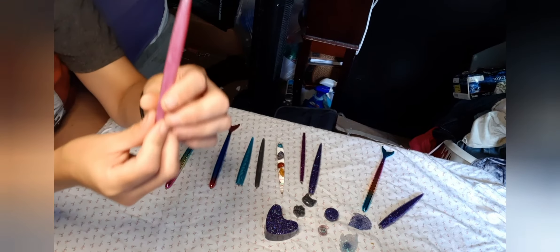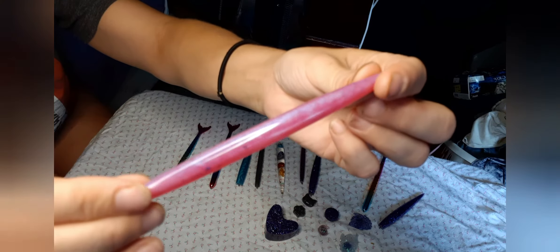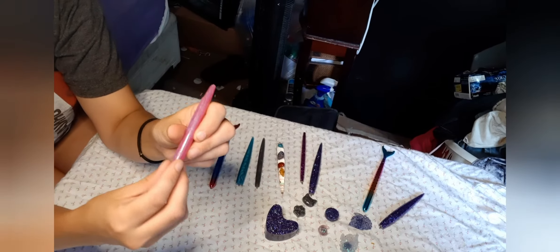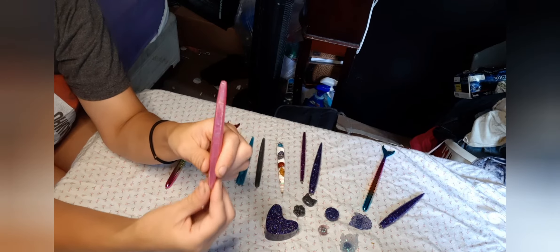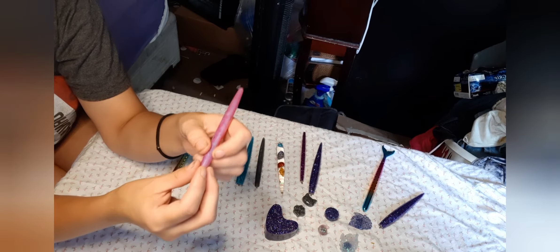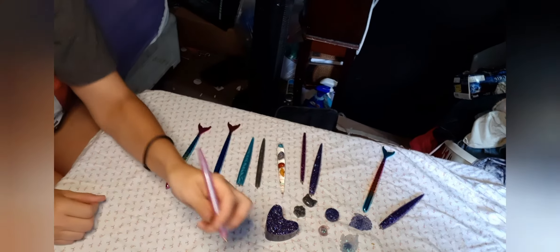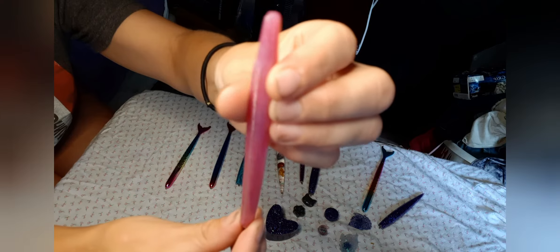And then we have the pink one — just pink, like a light pink. It has a swirl to it, a marble look. All of the resin pens do have the groove for your thumb, and you don't really need to grip hard with these — they fit really well in your hand. It's so comfortable. And that is the pink one. Is it not just pretty?